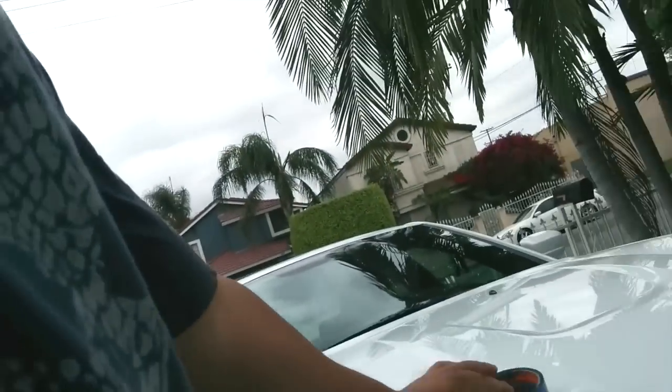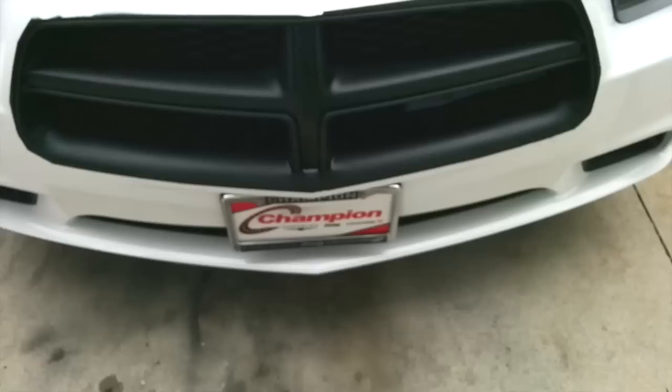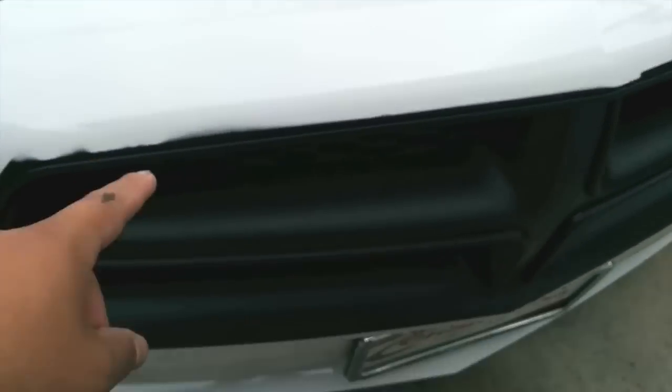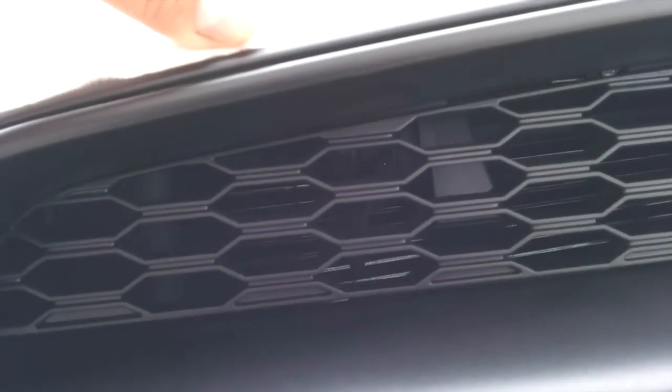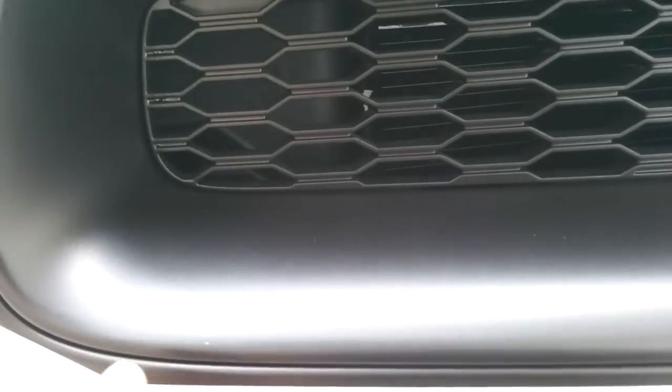Plastic dip is great because you can remove it if you don't like it or mess up. What you do is tape up about a quarter inch around the edge of the actual chrome, using painter's tape or whatever. You do that all around, about a quarter inch away, so that once you finish plastic dipping you can just peel it off.